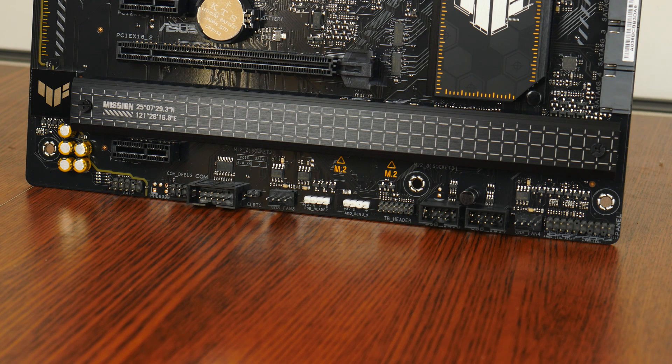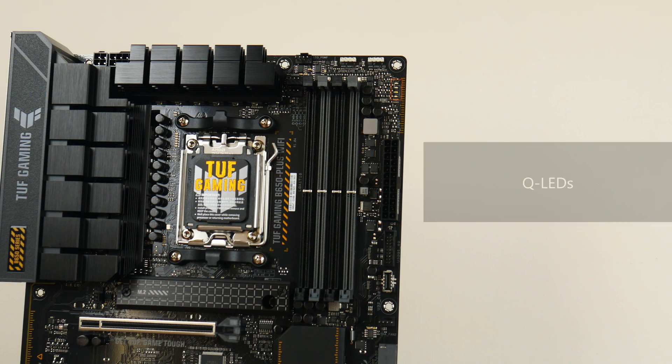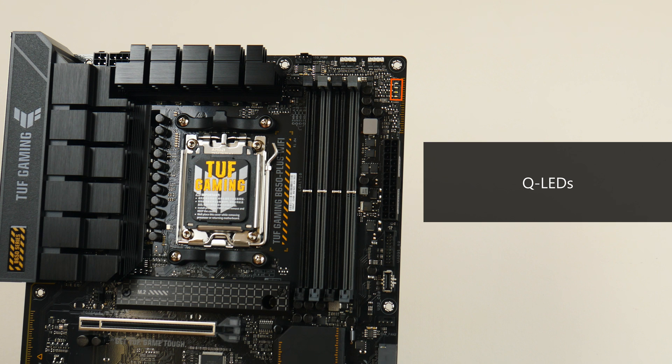Some interesting features to highlight: we get a Thunderbolt add-on card header, to be used in conjunction with a Thunderbolt add-on card sold separately by ASUS — that card adds Thunderbolt 4 ports as well as DisplayPort connectors to your PC. We also get a set of Q-LEDs up top that can help with troubleshooting PC issues when posting.